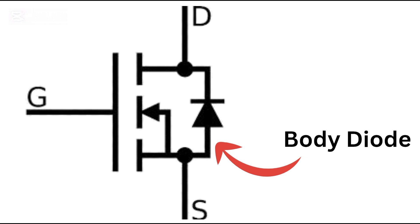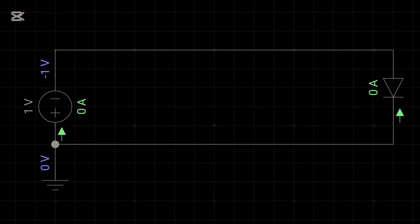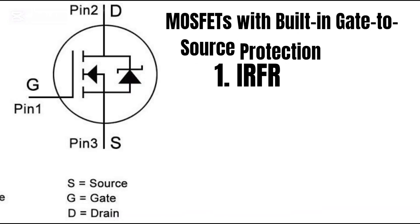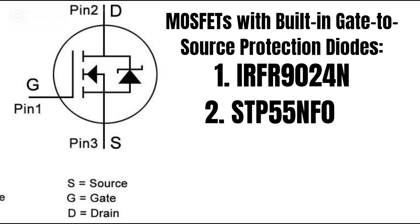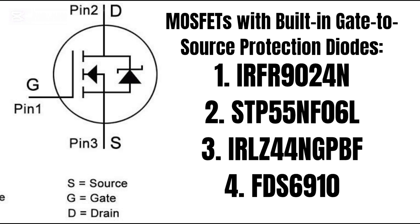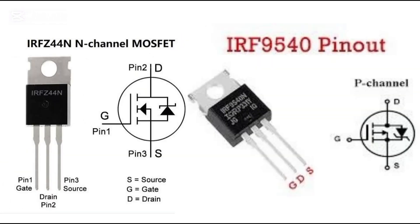This diode conducts current in one direction even when the gate is off. Many MOSFETs also have a Zener diode or TVS diode from gate to source — it's there to protect the gate from static or voltage spikes. This protection can slightly affect multimeter readings, especially on sensitive digital meters.